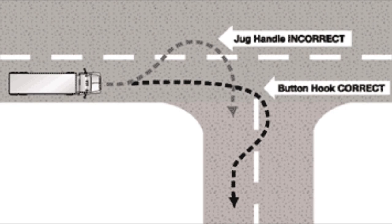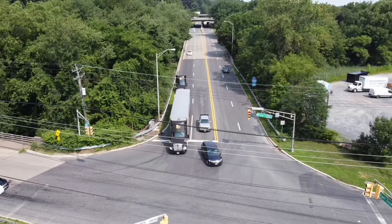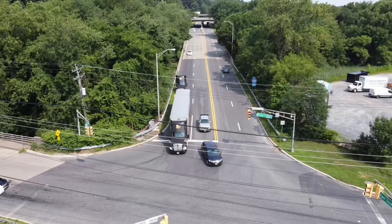As I pull forward into the intersection, I scan to confirm the lane I'm turning onto is clear and check my left mirror for anyone trying to come around me.